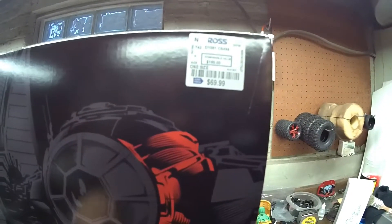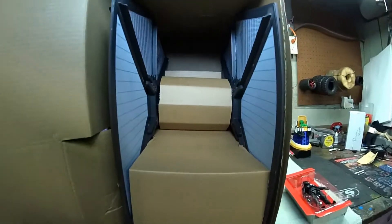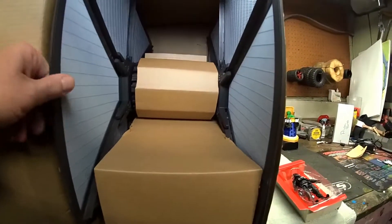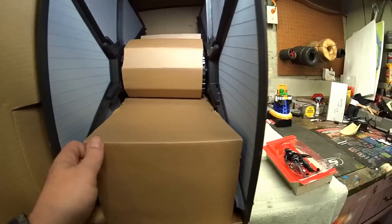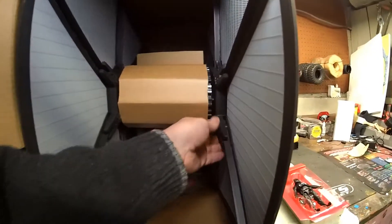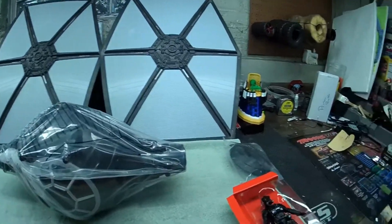We're actually going to be unboxing the TIE Fighter today. I got the side of the box open so you can see — there's the box, there's the Pilot. Look how massive these wings are. I thought maybe somehow you could convert this to a drone, but judging by the size of this thing, I don't think so. Let's get this out of the box.